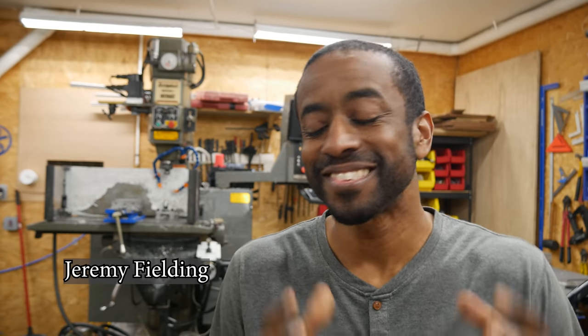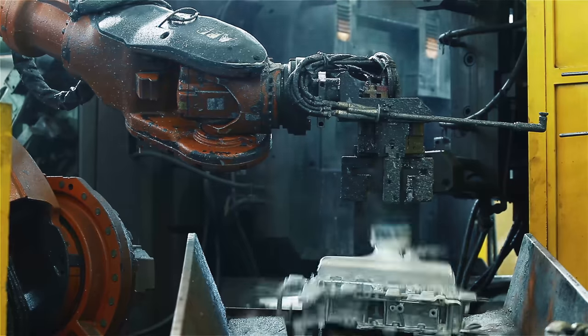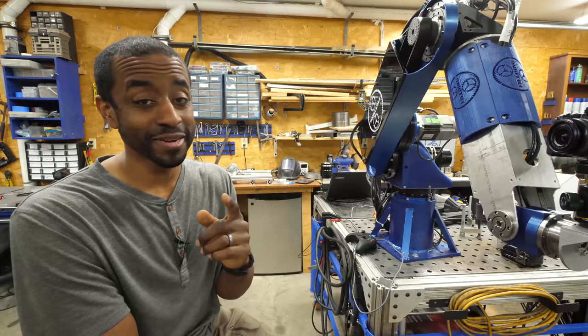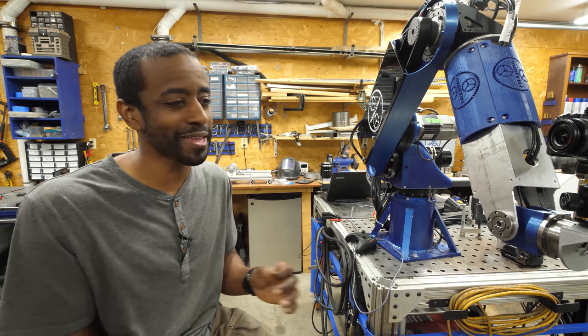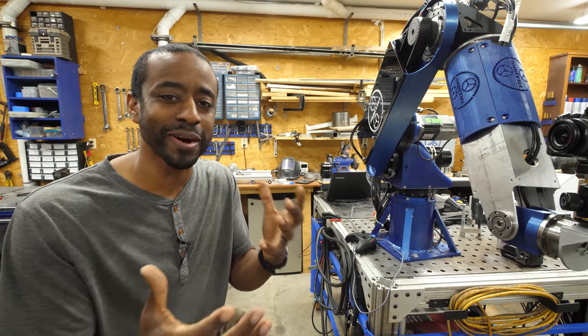For as long as I can remember, I have been fascinated with industrial robots — seeing these incredible machines lifting parts with precision over and over again, welding pieces together. It's just amazing. But a few months ago, this fascination turned into a complete obsession, and I began spending every waking moment thinking about how I would build this robot.